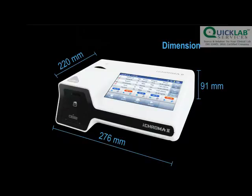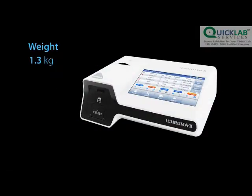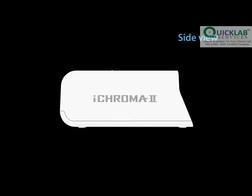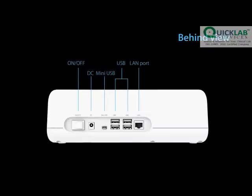Now let's go through the specifications of this analyzer. The ICHROMA-2 is equipped with an advanced optics technology. Its cutting-edge features make it a reliable and user-friendly diagnostic instrument.